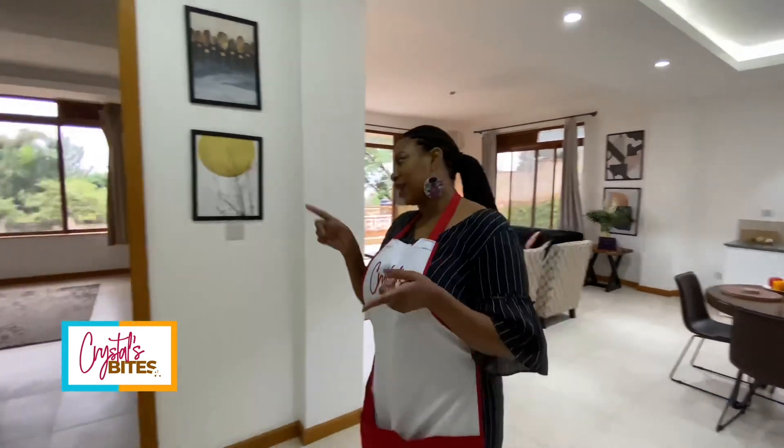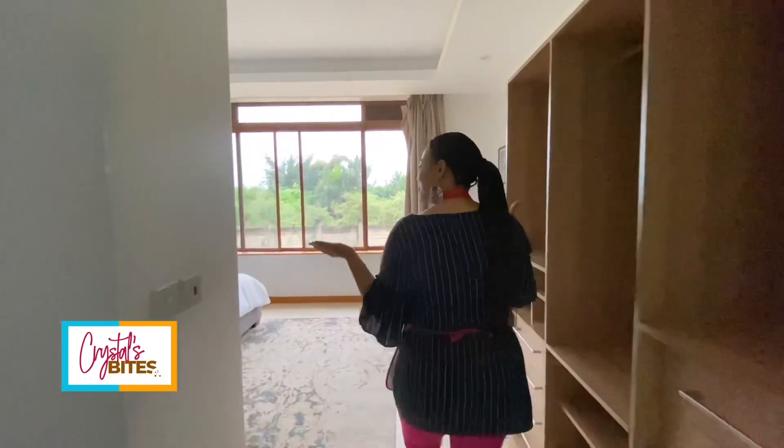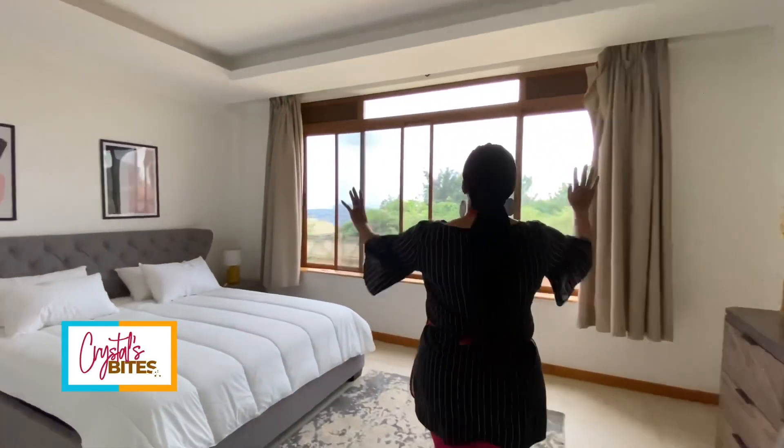This is the one-bedroom apartment at Jakana Heights. I'm sure you want to take a tour first, right? So let's head into the bedroom. Huge open space which I love. Big windows.